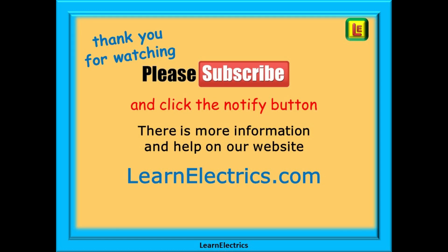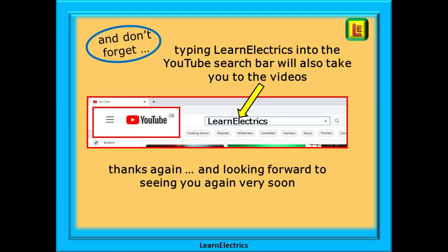Thank you for watching — it is really appreciated and we hope that you found this video useful. Please subscribe to our channel to get access to all of our videos, and remember to click notify to be sure of not missing our next video. You will find even more information, videos and help on our website at learnelectrics.com. You can also type learnelectrics as one word into the YouTube search bar to go directly to our channel at any time.